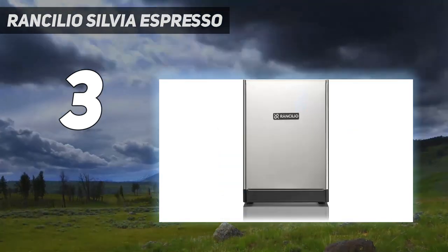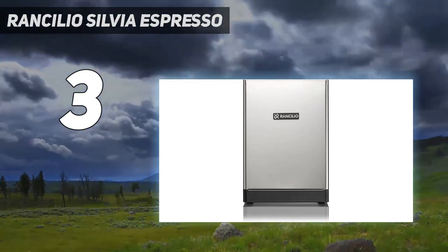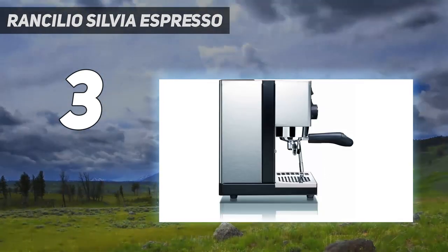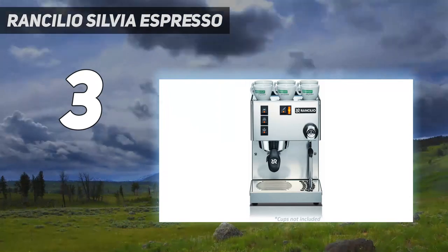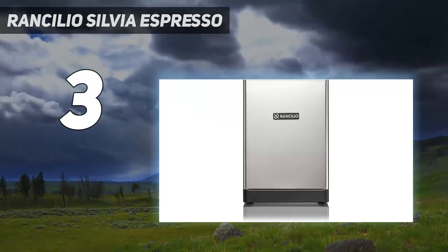Once everything is set up — and like most machines of this type, setup is a bit rigorous — it pulls tight, consistent espresso streams. We found that this espresso machine has incredible potential, but users should note that this machine is not only an investment in price, but also an investment in time, as users will likely need to experiment with the grinds and espresso pulls to produce a quality shot.